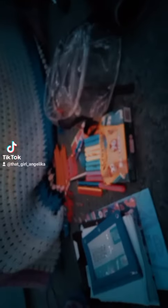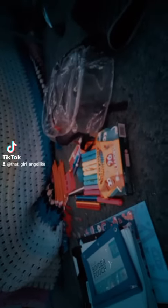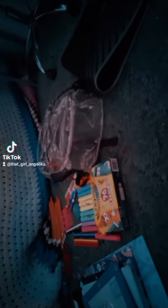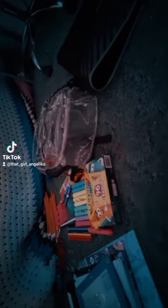Hello everyone, welcome back. So this is putting my school stuff together. In the other video I did the school haul of what I got, so go watch that video. Let's put everything together.